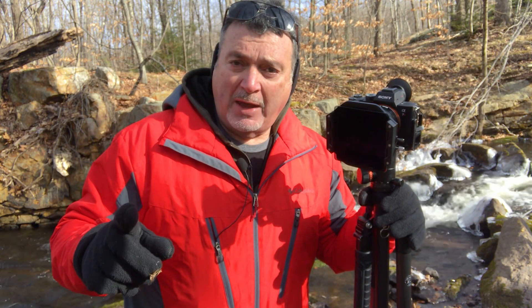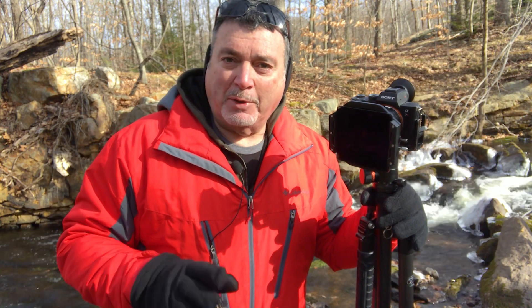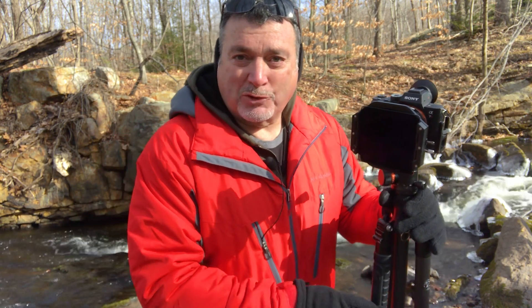So that'll be the final test — I'll shoot from f22 down to f8 and see what we get. So far the lens is a joy to use and I'm having a lot of fun with it. Let's take a look at the results when we get back to the studio.